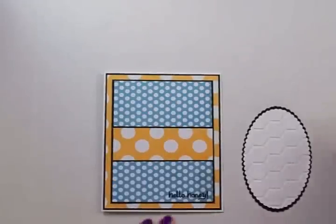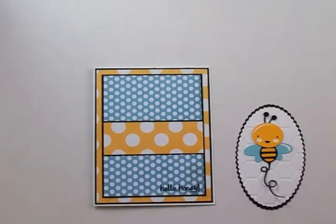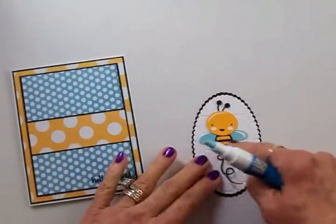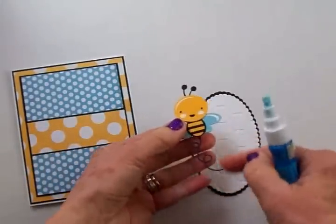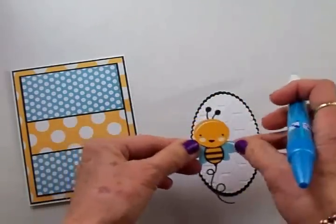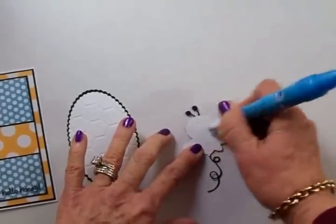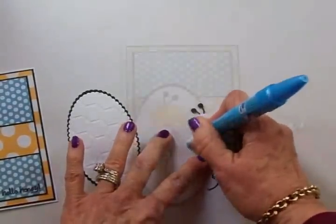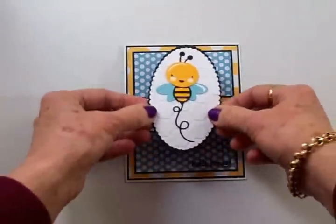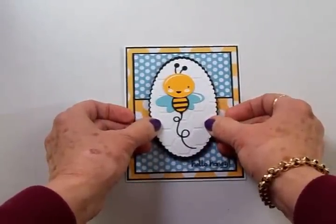Now I'm going to go ahead and add the bee to the oval before I put the foam squares on the back. For that I'm going to use my two-way glue pen, because this little black part down here that shows that he's flying around is very delicate and it'll take something like this to get it adhered to this oval. I've got my little bee attached to the front and I've got my foam squares on the back, and I'm going to go ahead and get this centered right here on the front of the card.